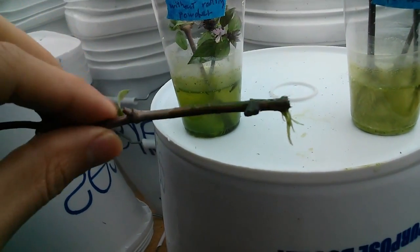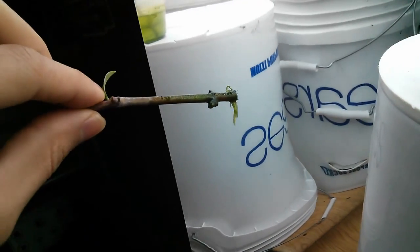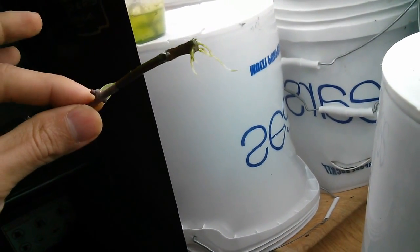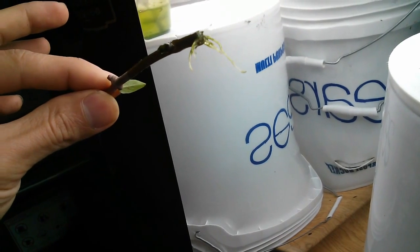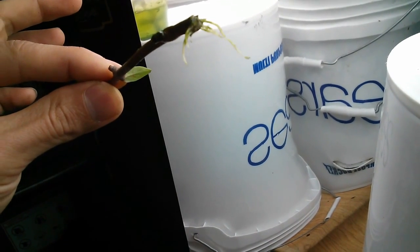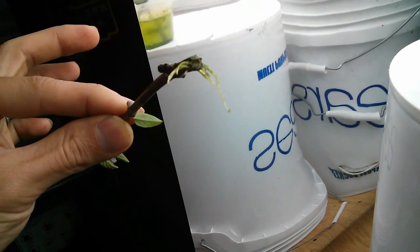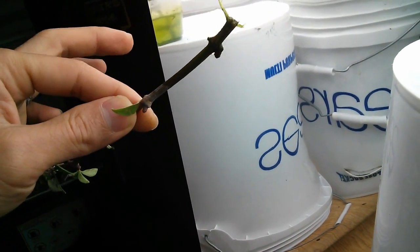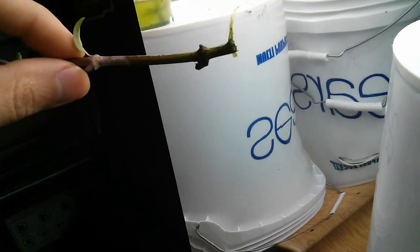This one is just a straight cut from the stem, and you can see there are roots — the longest one is about an inch and a quarter, and there are 8 visible roots coming out of this one. That's just water with a straight cut.